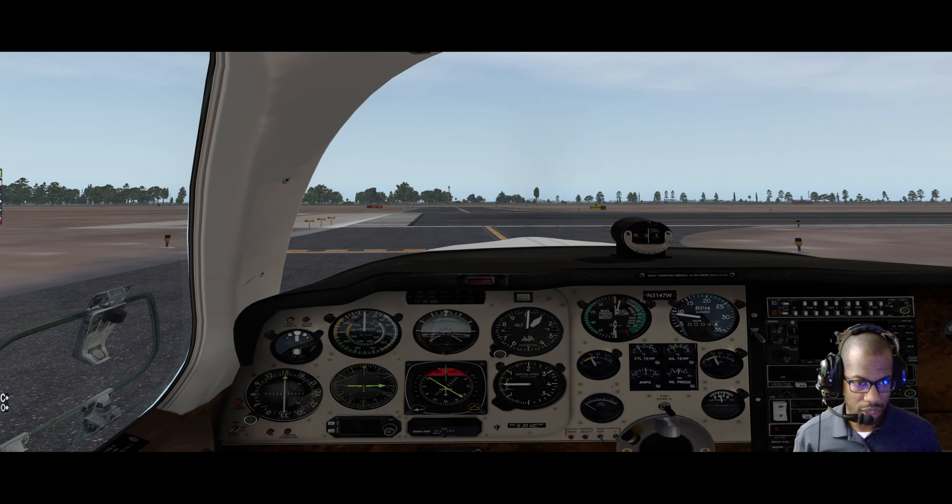All right, at a thousand RPM, checking our oil pressure - looks good. Cylinder head temp and oil temp are good.